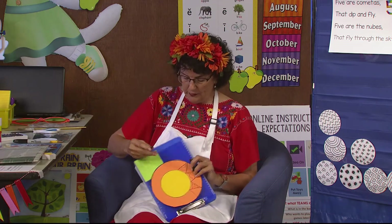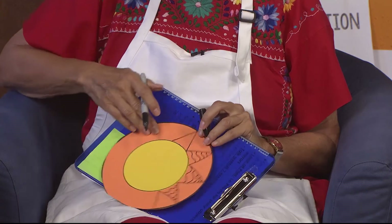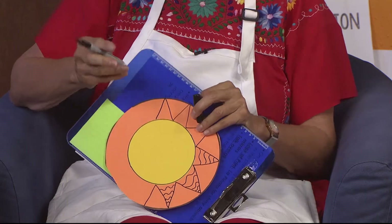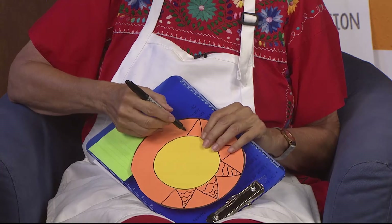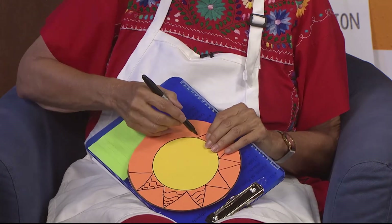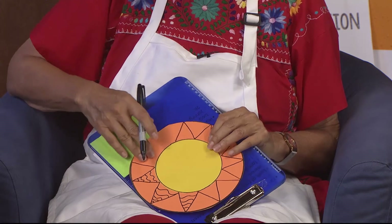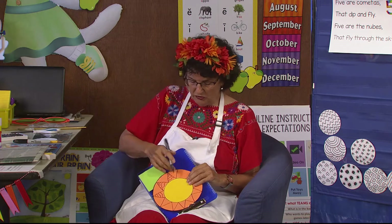Do you remember what I was doing around the edge? I was doing a zig and a zag. I turned it and did a zig and a zag. Turned it and did a zig and a zag again. I think it would be easier and smarter if I put the lid on the end — that way I don't have to hold it and draw. Zig and a zag. Are you doing a zigzag shape? Maybe you did a curved shape, because it doesn't have to look like mine.